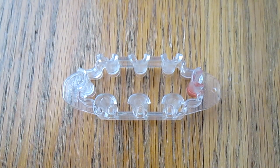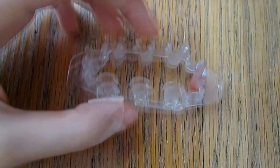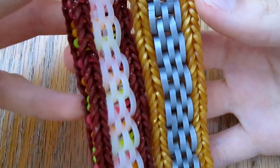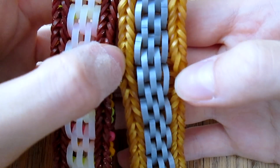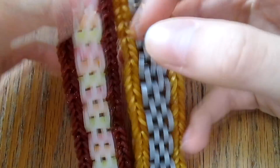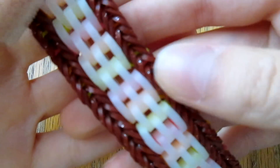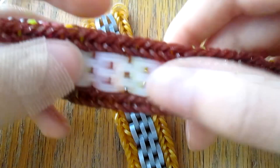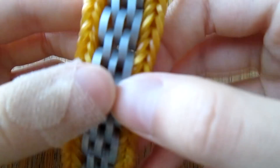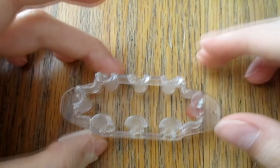Hey guys and welcome to another video. I'm back at least for a little bit. Today I'm going to be showing you how to make the Lynx bracelet. It's made with normal rainbow loom bands and alpha bands, which are the bands that come with the alpha loom. Here I have one made with the translucent glow ones and some color bands underneath, and here I have one with the silver ones. Anyways, let's get started.